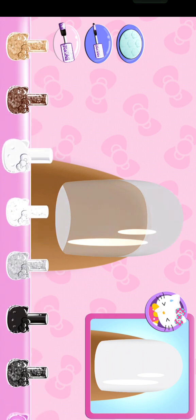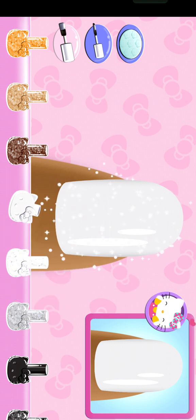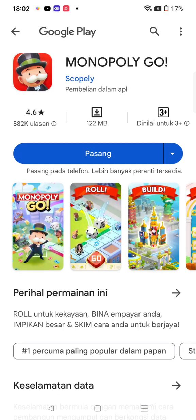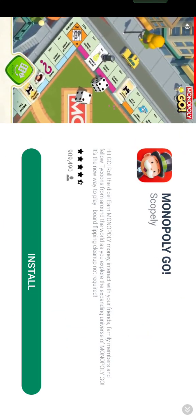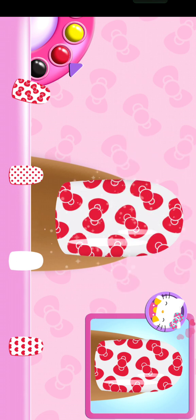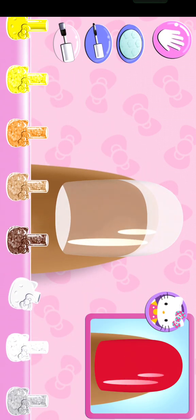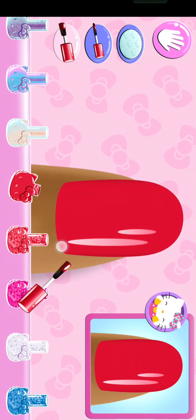Are you sure that's the right color? Stylish! Choose the correct pattern that matches the design. You're really getting the hang of this! That looks right! Stylish!